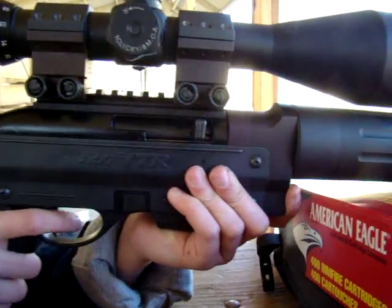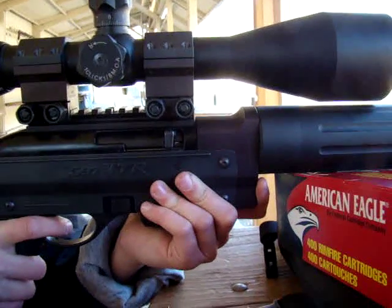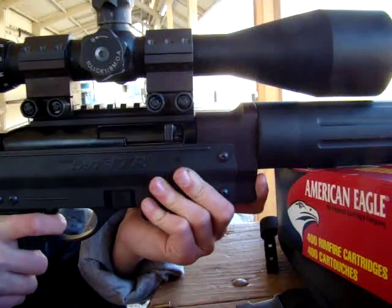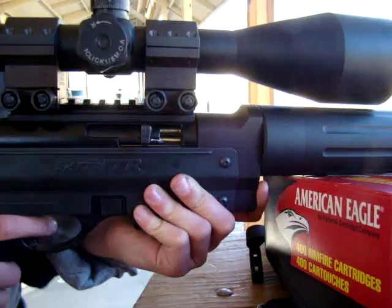Alright, hit the steel in the middle. Can't really see it. Well, hit the one to the right then. Jeez, this is my thing.